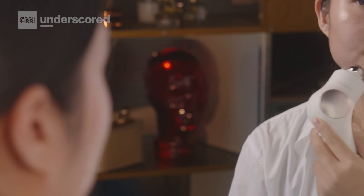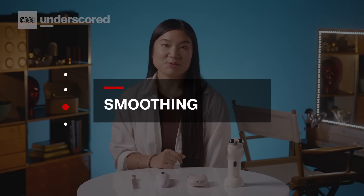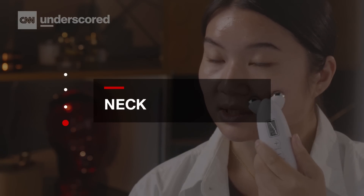Microcurrent involves applying a low-level electrical current to your face, but it's based on medical technology that's been around for decades. The benefits include toning, tightening, smoothing, and de-puffing, and you can use it on the cheeks, the chin, the forehead, and even the neck to kind of lift and tone everything.